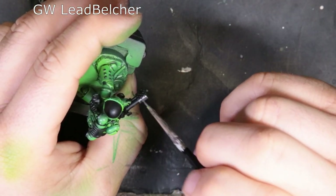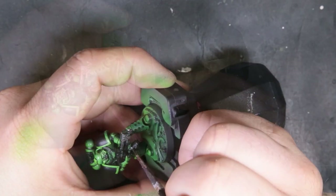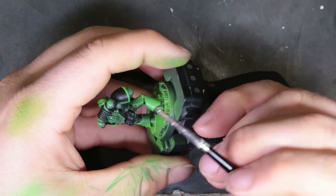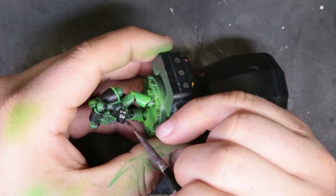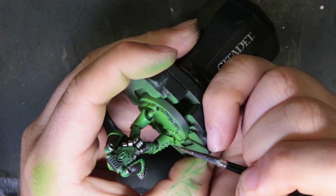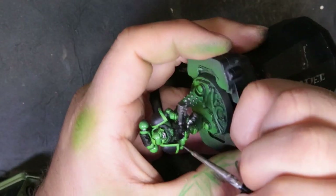For the metal bits around this model, we're just moving to GW's Lead Belcher. Nothing crazy — we've painted it all black earlier to give it a nice undercoat to build up off of. So now switching to Lead Belcher gives a nice one-coat, paint-by-number style. We're picking out the barrel of his gun, his extra ammo for his flamethrower, his grenades on the back, his power pack components, and then the rivets on his legs — which are completely dealer's choice. I thought it would add a little bit of interest. This is my first Salamander, so you try it, cool; if you don't, cool — it's your model, paint it how you want.